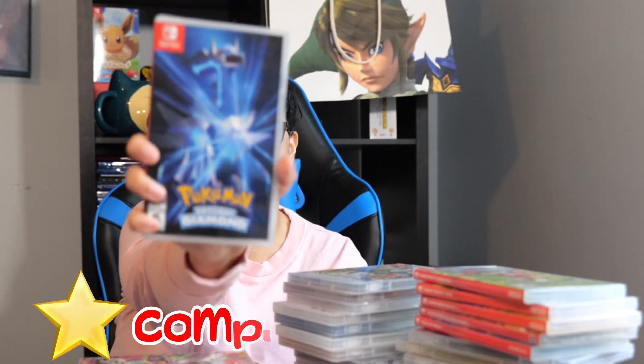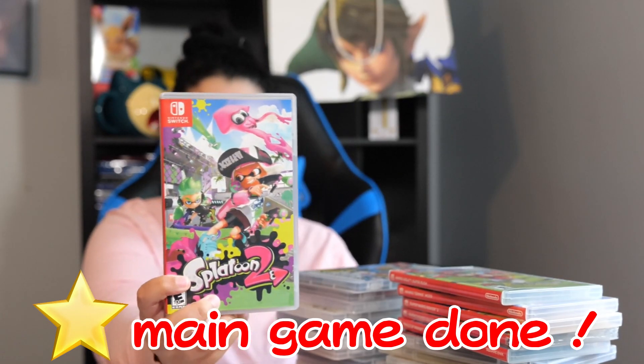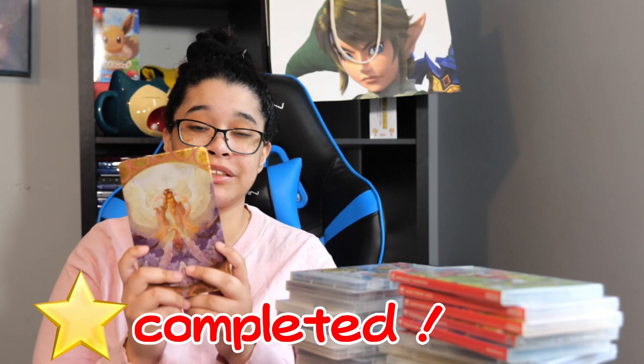I'm just going to pick them at random. First off we have Pokémon Brilliant Diamond. I know it has a lot of controversies with the chibi style but it's still a great game nonetheless. Next we have Splatoon 2 — a classic. I love it and I can't wait for Splatoon 3. Next we have Fire Emblem Three Houses. Now this one is actually a steelbook, my only steelbook in my collection. I kind of wish I had the regular version because it sticks out like a sore thumb.